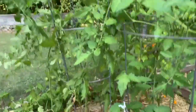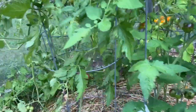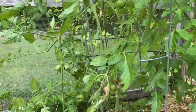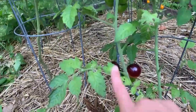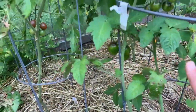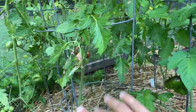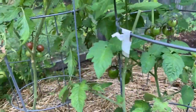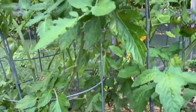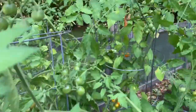Over here you can see the cherry tomato patch. We've been getting a handful of ripe cherry tomatoes every day, so they've been delicious. But you can also see signs of disease. I've been clipping off the lower leaves from my tomato plants — you can see they're all kind of bare on the bottom. I usually start doing that pretty early in the season to increase airflow, but once you start seeing signs of disease, it's important to do that even more. Pruning off the lower leaves of your tomato plants should slow down the spread of the disease and keep your plants healthy as long as possible, so that you can get as much of a harvest as possible before they eventually do succumb.